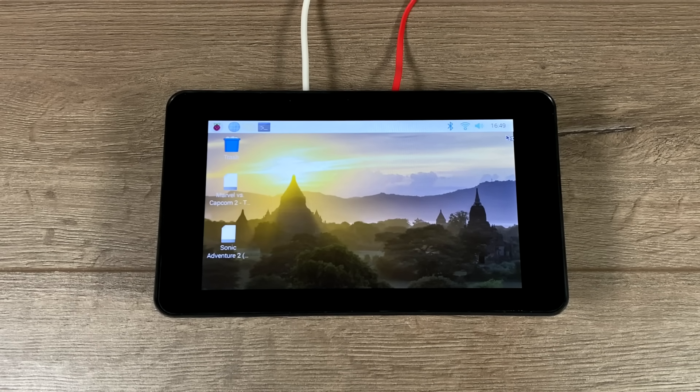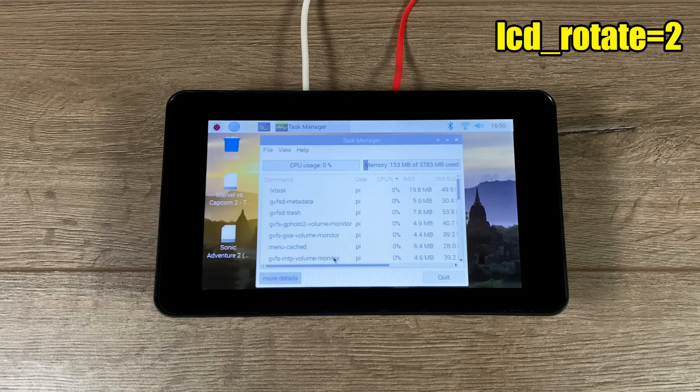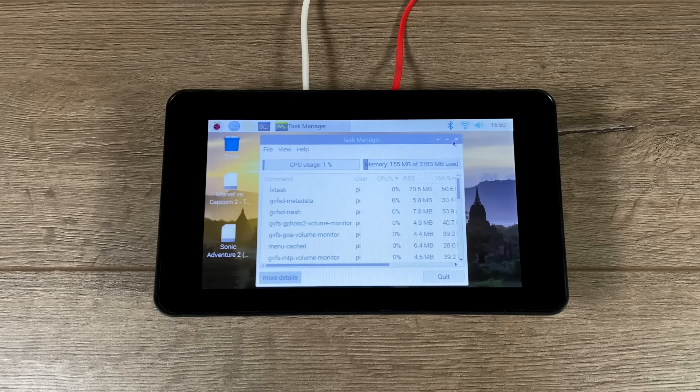The touch response on this is really great, and the touch will rotate as long as you use 'lcd_rotate=2'. Do not use 'display_rotate' on a screen like this — 'lcd_rotate' is the way to go.